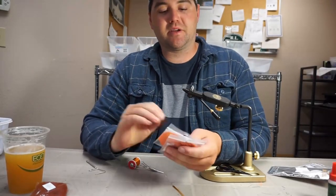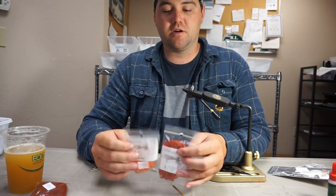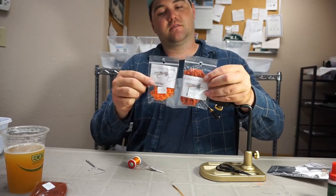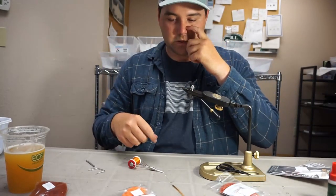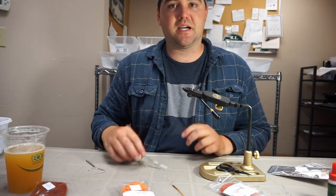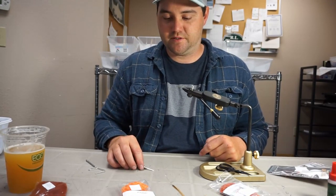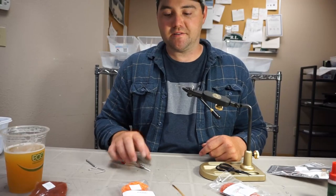Hey everyone, Justin from the Caddisfly Shop here with the Oregon Fly Fishing Blog. Today I'm going to be tying up a Clark Stone with the man himself tying yarn. We just started stocking this stuff — it's pretty cool — so I'm going to do a little twisted body, kind of extended body salmon fly variation of his legendary fly. Let's get going.